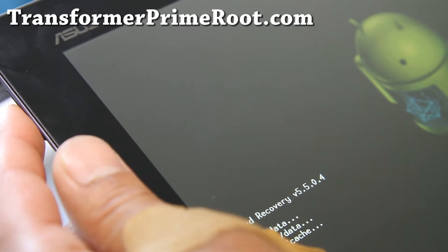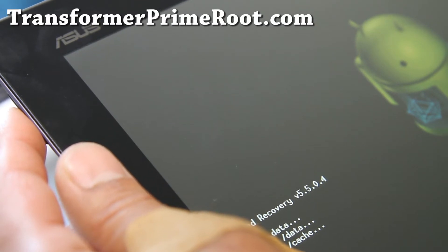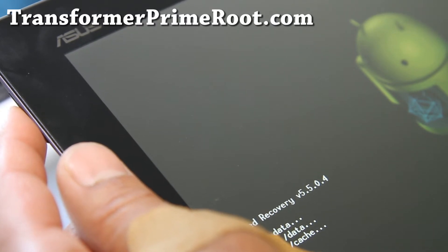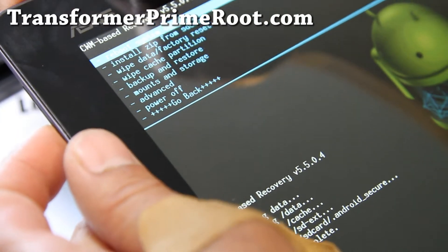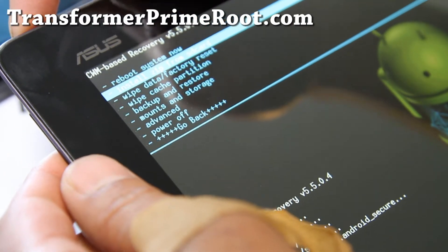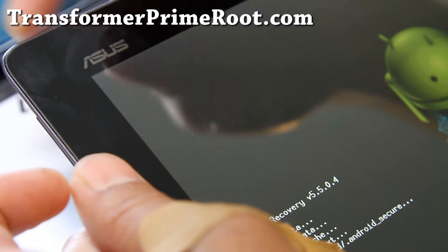I've been waiting for Transformer Prime ROMs and I think right now is a great time to install one — there are two ROMs out and I'm going to have reviews for both. It should give you better battery life and faster performance. When the wipe is done, go to Install Zip from SD Card, hit the power button, then choose Zip from SD Card and hit the power button again.